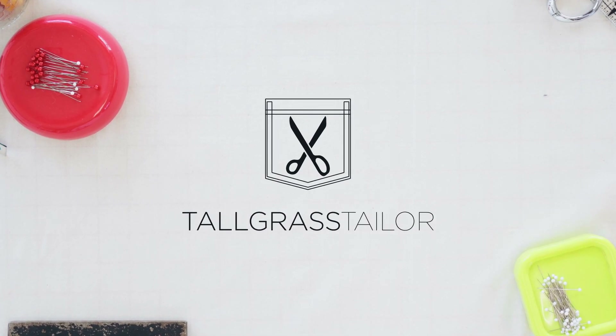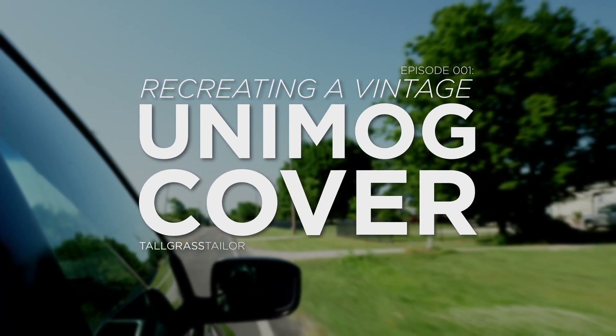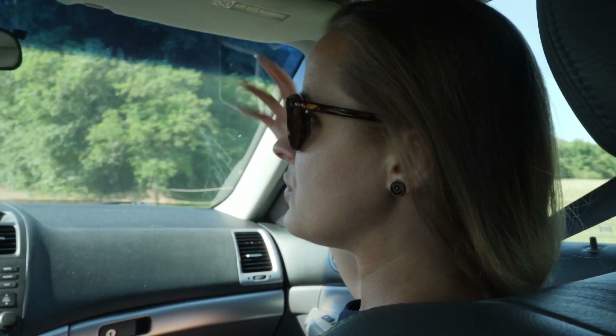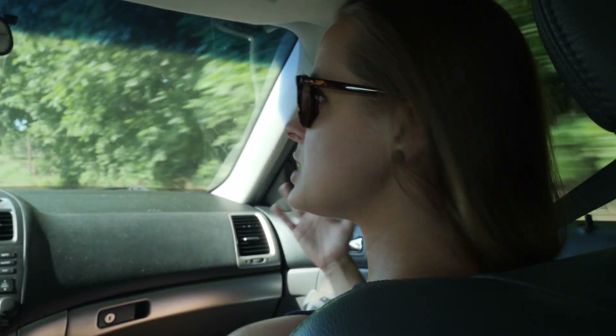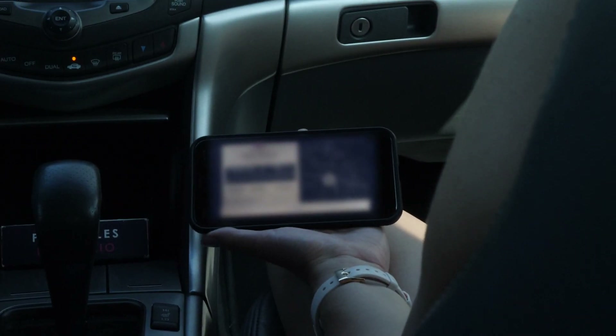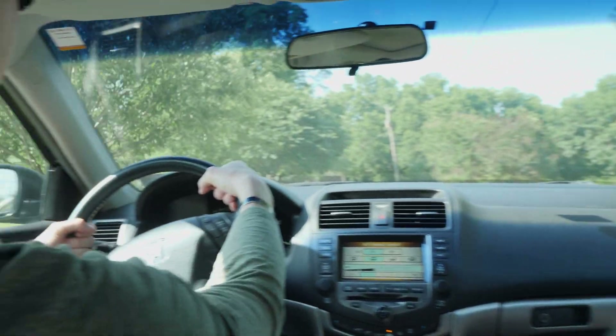This guy reached out to me because he's got this really interesting vintage military vehicle, and these vehicles have a canvas cover that's fabric, that's cloth, that can be sewn. So his first thought was, I'm going to find somebody that sews. He really wanted to make it here in America, so we were a good fit. He reached out and we're going to see him.